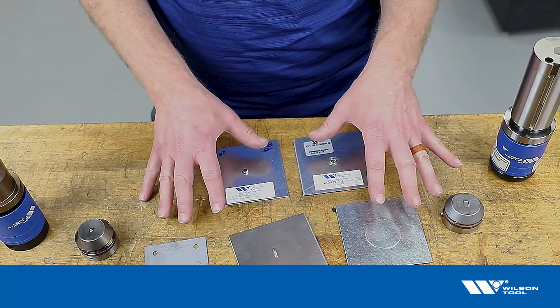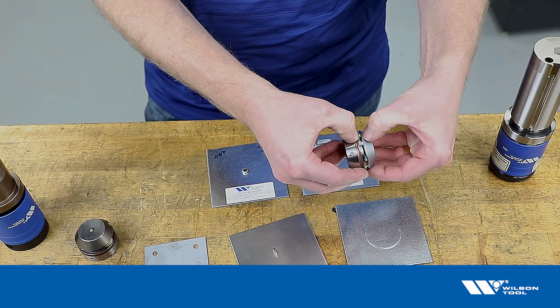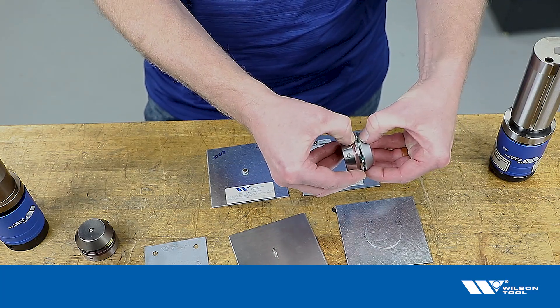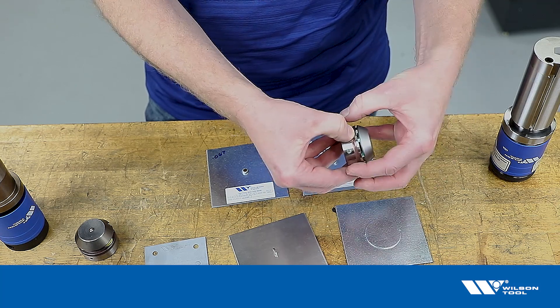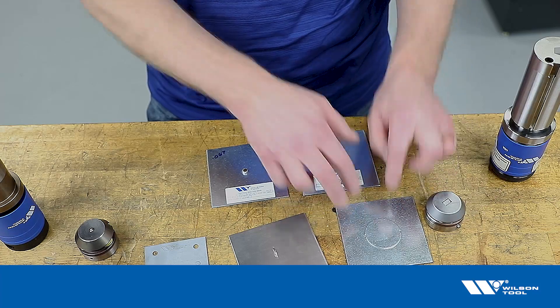Here's another forming tool with a much smaller gap in the die cap, and you can see how far that die cap can travel. Once it gets that far, it stops traveling and we start to get pressure on the surface of the metal.